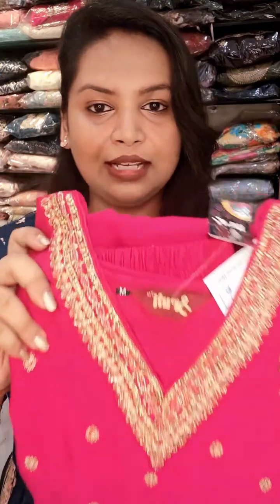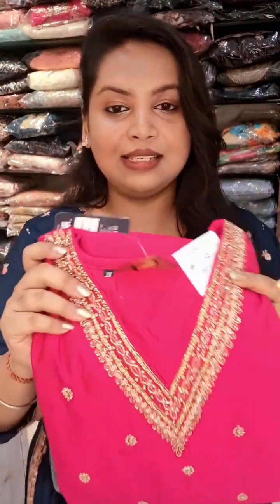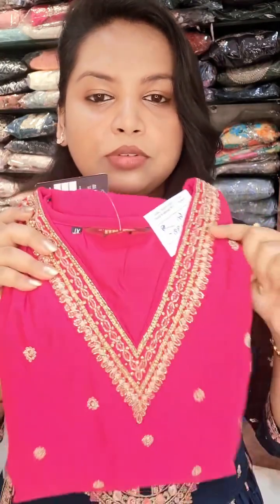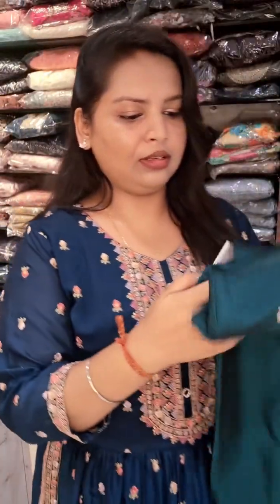This is the M size and this is the XL size. You can see it's fully printed all over. This is double XL as well.